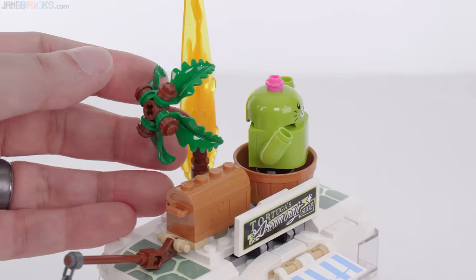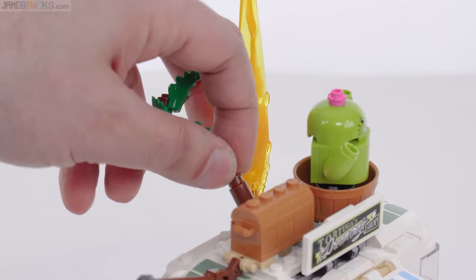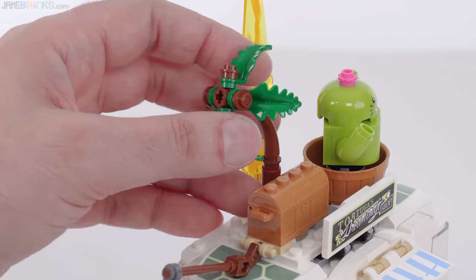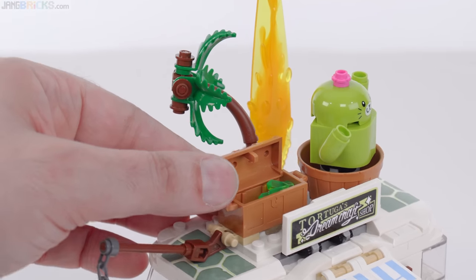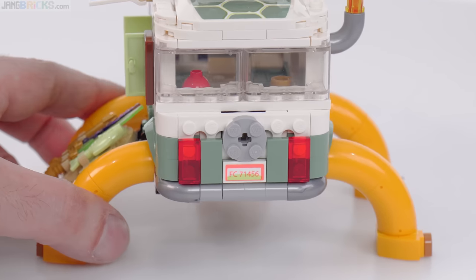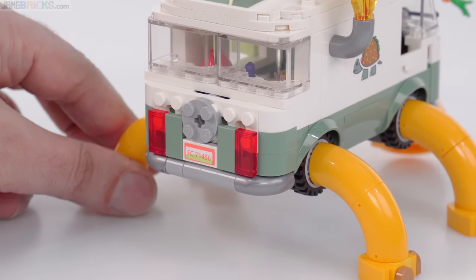It looks pretty good though, and that is a print there for the head. Really nice little small palm tree — I really like this design and hope to see it used more and more. This is on a ball joint, so you can shift it up, off to the side, rotate it around, get it to the angle you want. In there is a crystal — don't call it kryptonite unless you want to. That is a sticker right there, nice design though with the coral color.